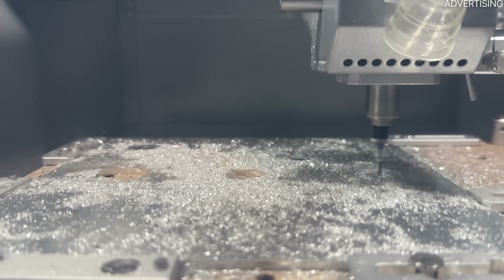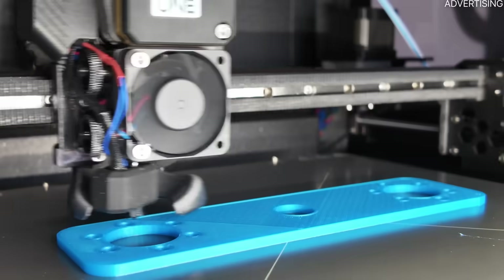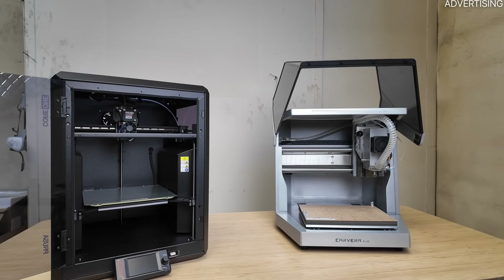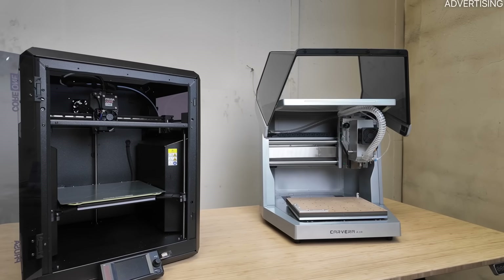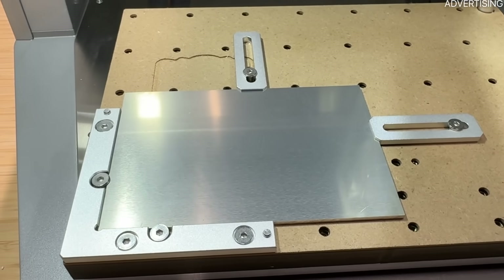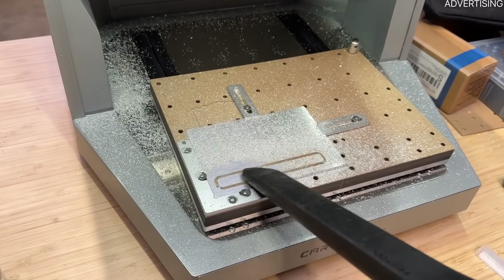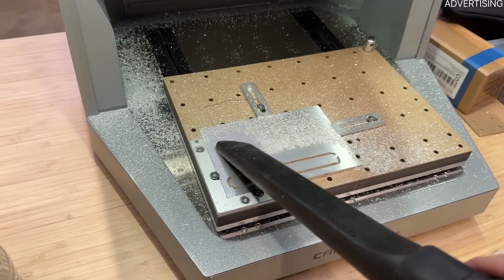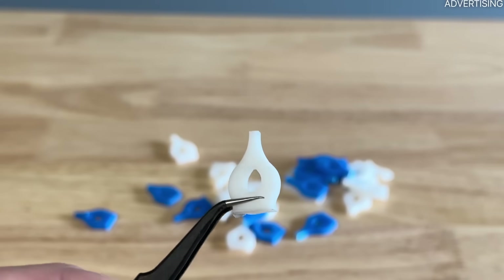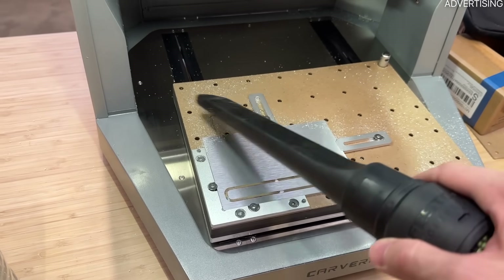Let's get some parts machined. Let me assume that you, like me, come more from a 3D printing standpoint. The biggest difference between these two worlds is the way of manufacturing. 3D printing is additive, meaning it creates a three-dimensional object by adding material. Subtractive manufacturing starts with a solid block of material and cuts away everything that is not your final part.